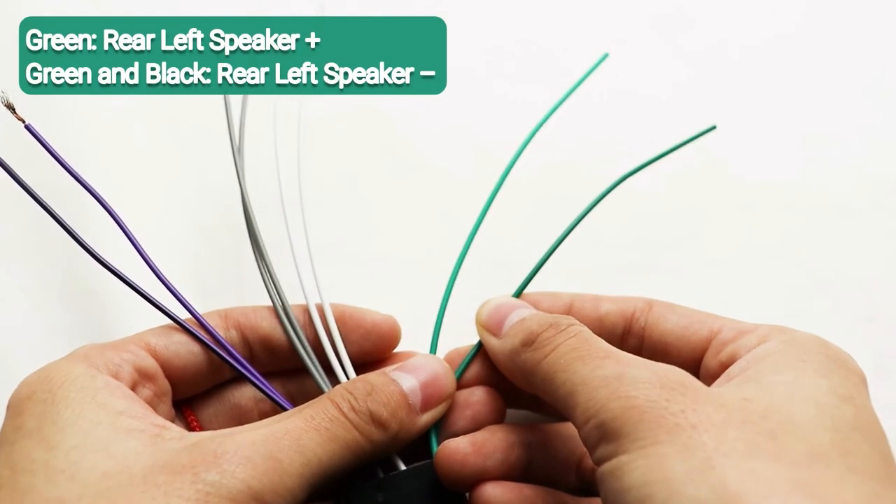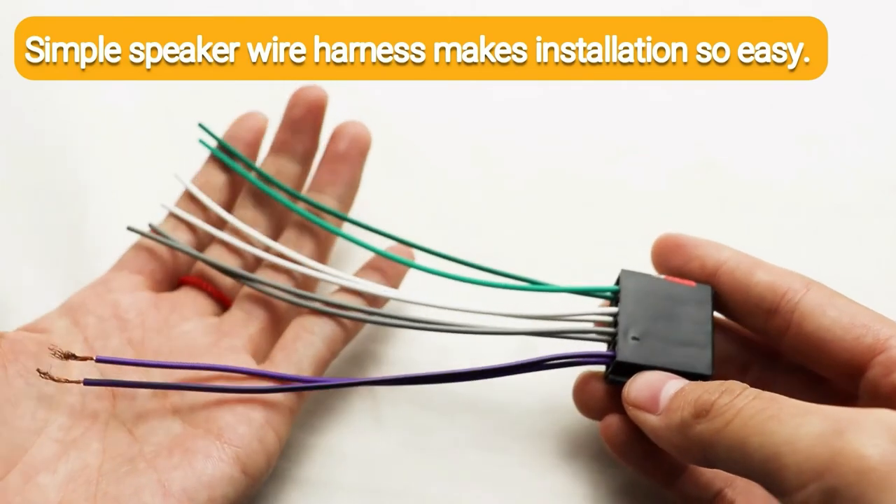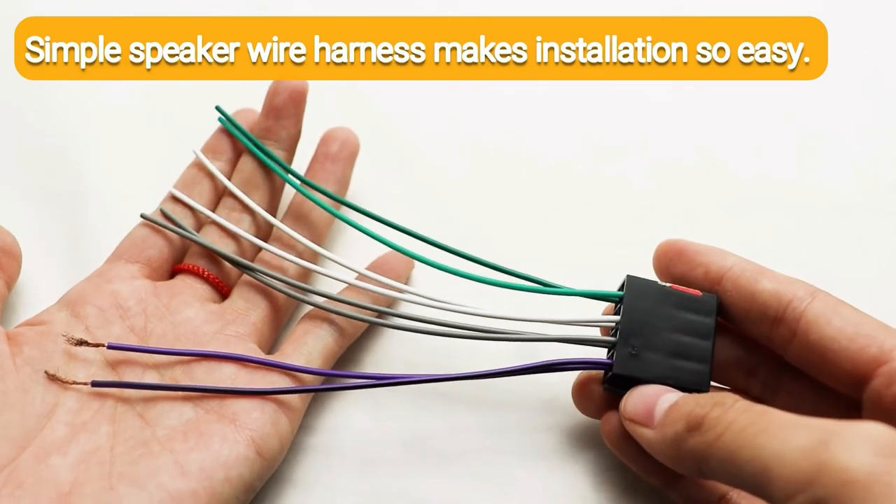Green for rear left speaker positive, green and black for rear left speaker negative. The simple speaker wire harness makes installation so easy.